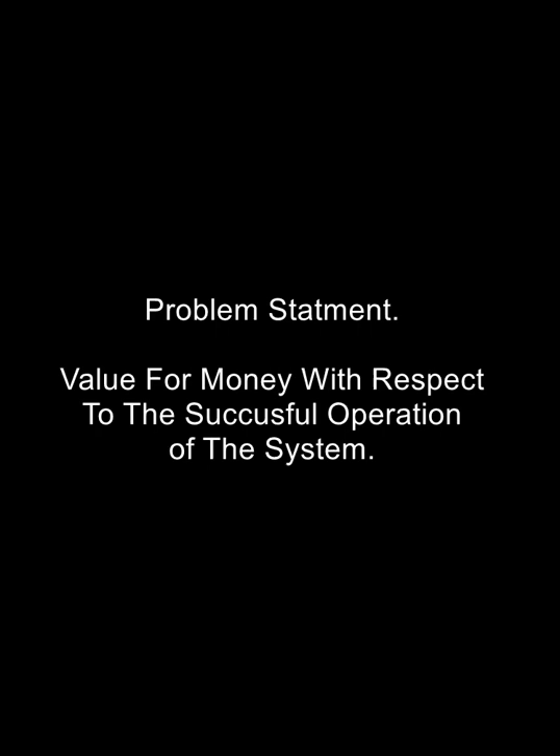With respect to the problem statement, we know that the problem statement for this project is that some food dehydrators are bulky and very expensive to accomplish a task desired. With this project, I have aimed to keep the cost low while still accomplishing what the customer wants, and I have mainly done this through my literature studies and the accomplished product, as you will see.